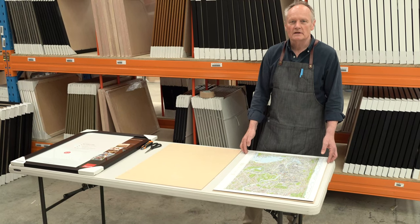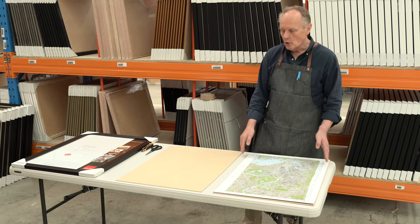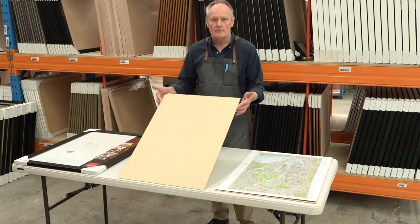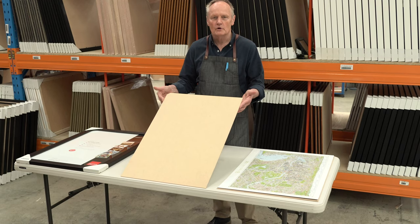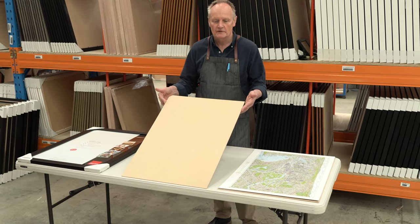What we're going to do today is look at the framing of your Melbourne Map jigsaw. You may have additionally bought the assembly board, which is separate. The good thing about that is it enables you to move it off the dining room table, if that's where you've done it, and be able to recover the table for dinner.